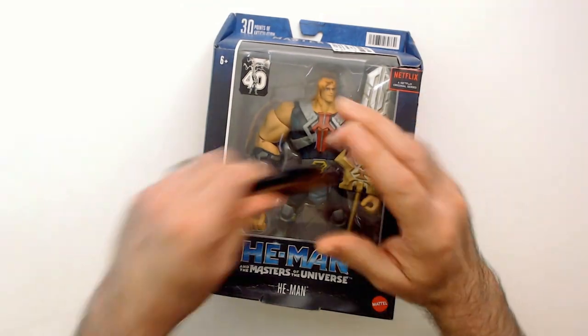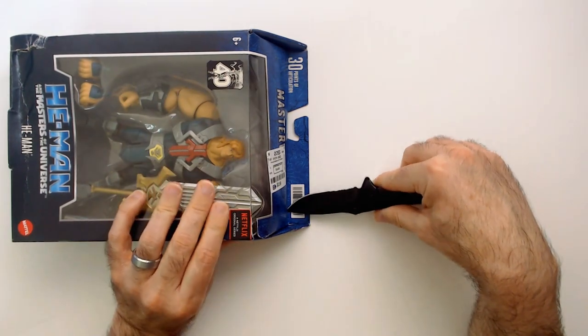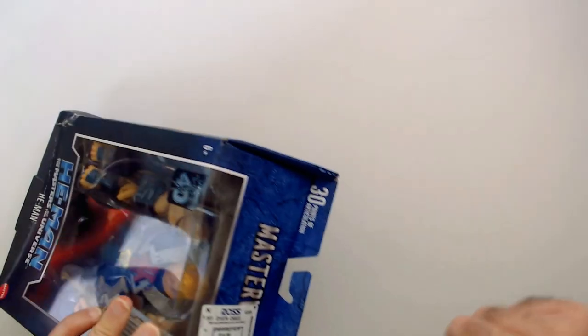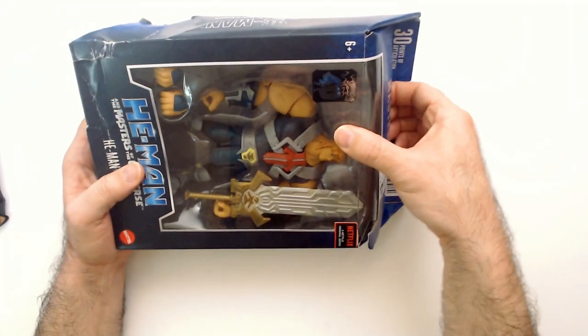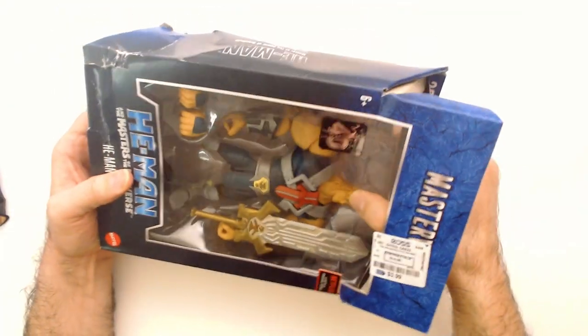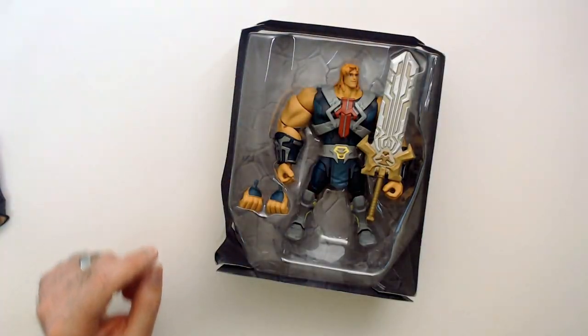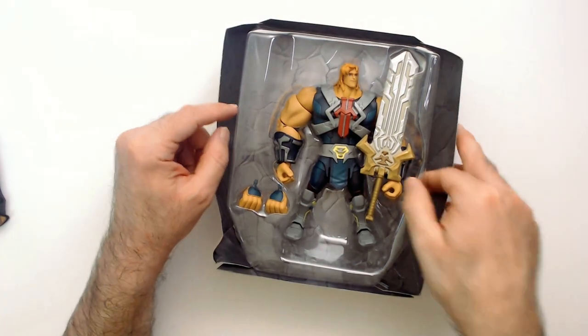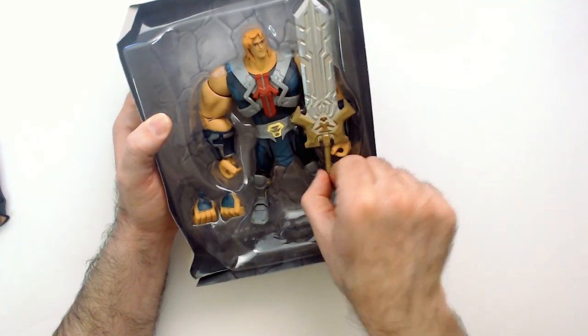Let's open it up. I think it's all broke apart. This is intact — just a beat up box. Well, that's nice. It comes with two hands. This is a buster-like sword.